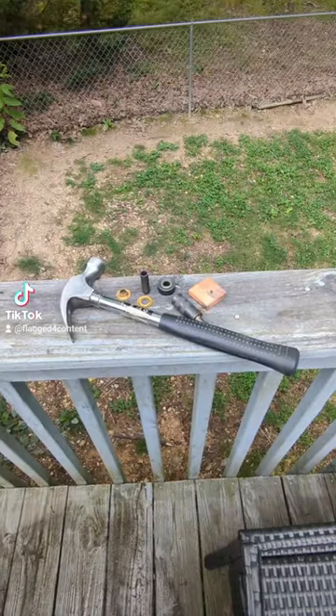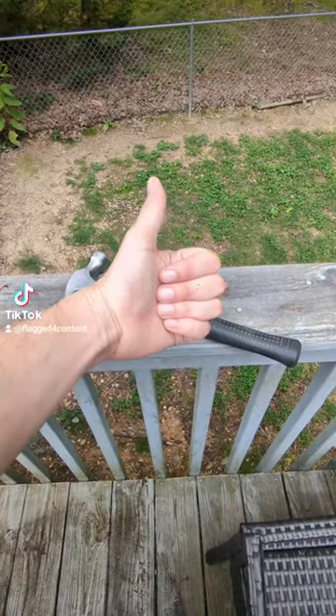Today we're going to learn about grommeting. Hope you all enjoy this one — it's thrilling.